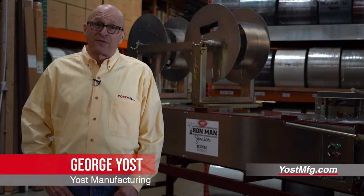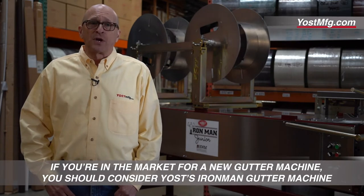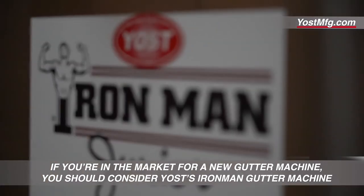Hi, I'm George Yost from Yost Manufacturing. If you're in the market for a new gutter machine, you should consider Yost's Iron Man gutter machine.